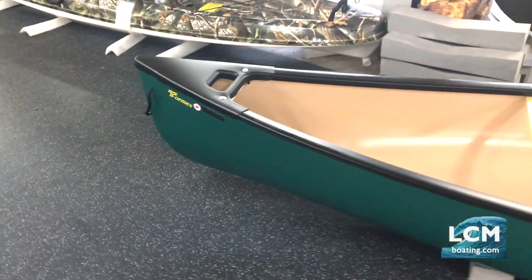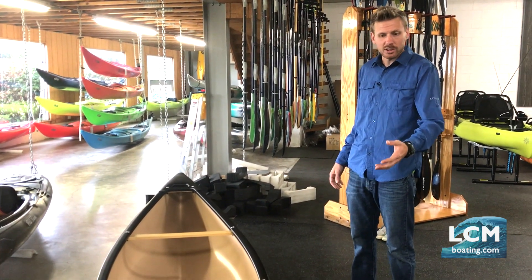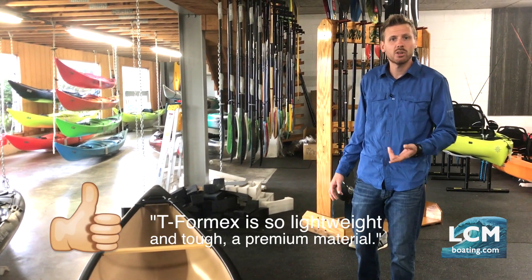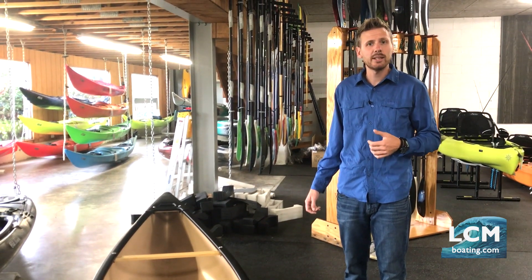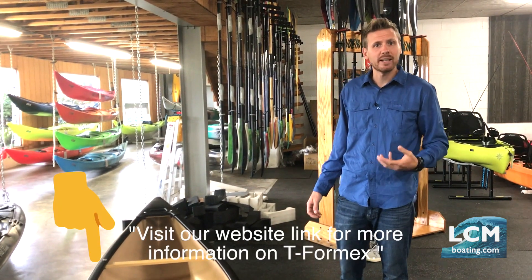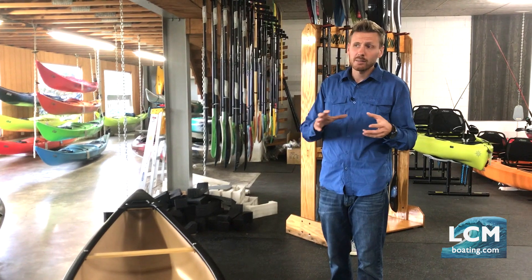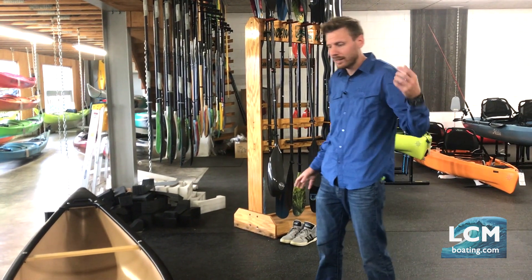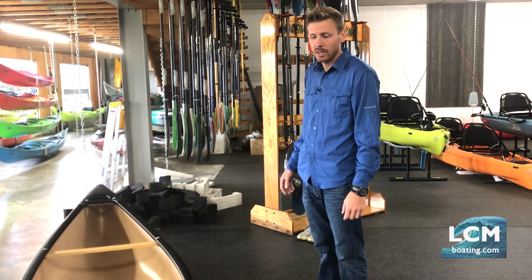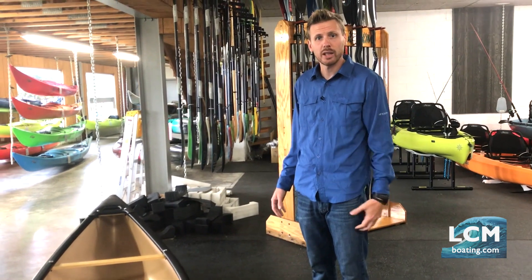The Adirondack has essentially no rocker to the bottom — it's primarily a flat design with a small keel line down the middle. It's built out of T-Form-X, which is a very lightweight material. If you're unfamiliar with T-Form-X, check the link below in the credits — it'll take you to our website where we give a good description. T-Form-X is a replacement for Royal-X, which stopped being produced in December 2013. It's lightweight, strong, can take hits against rocks and real abuse, and it's been proven in the market for about five years now.